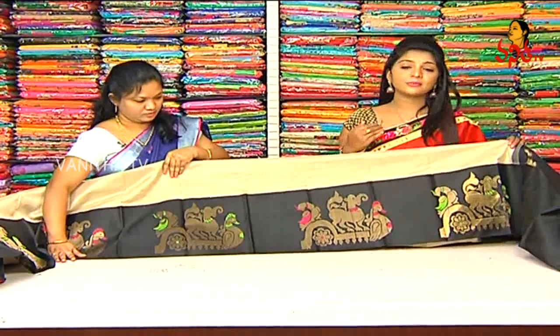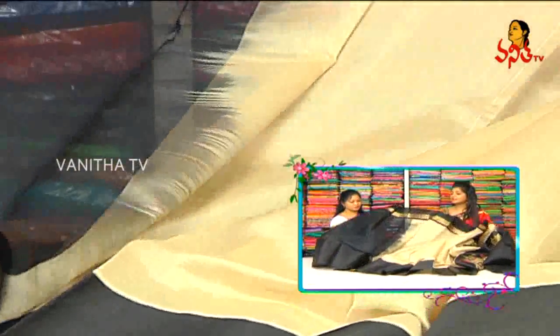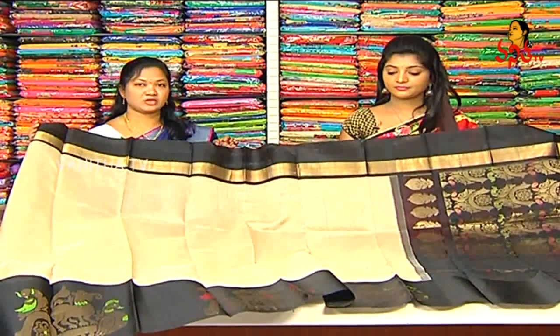We use the length of the border on two sides. We use the black combination throughout. How much is the price? We use the Disney FX — 6900 rupees.